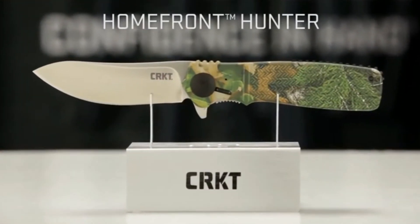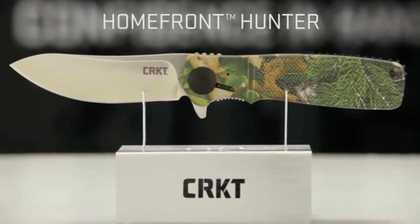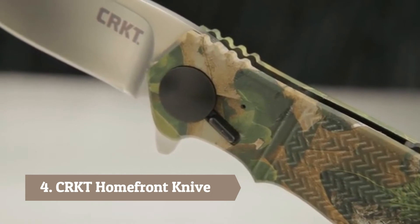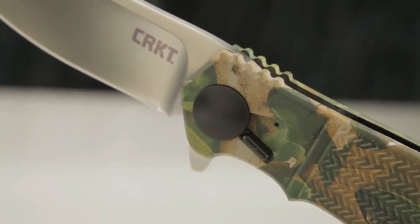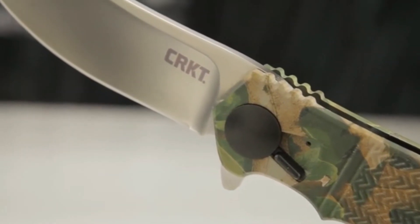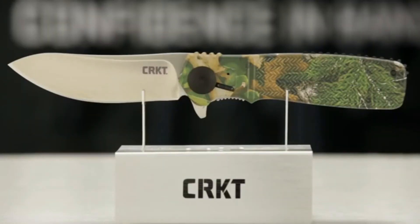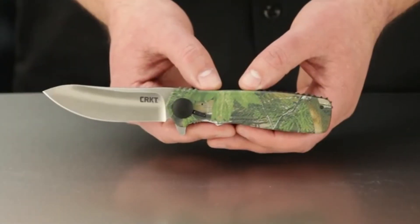Today at CRKT we're taking a look at the Home Front Hunter version with camo handles. This is the first folding hunting knife in history to feature designer Ken Onion's award-winning field strip technology — great for hunters because you can clean this knife thoroughly while out in the field. Let me show you how this field strip technology works.